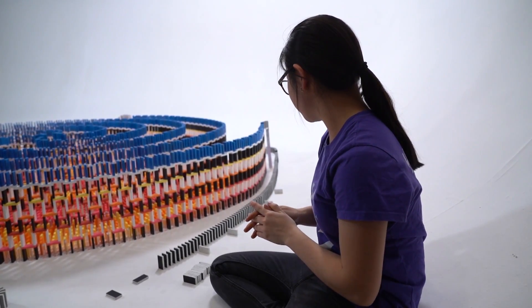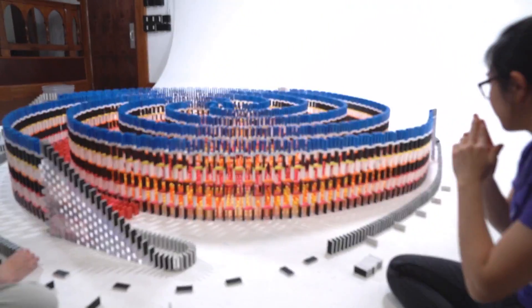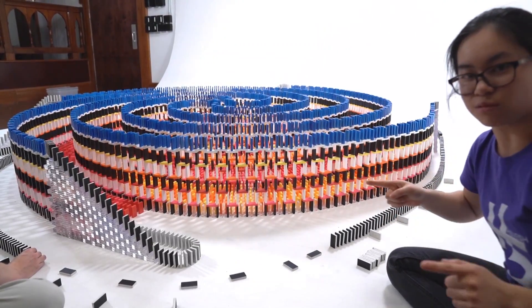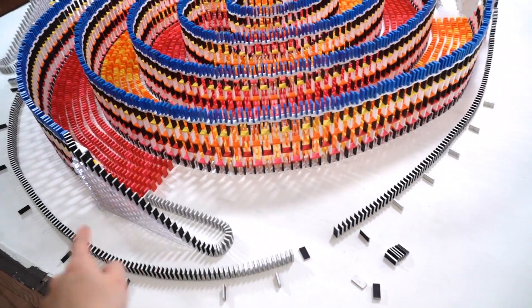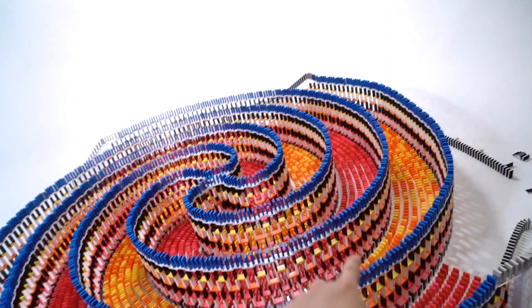We're really close to finishing the spiral. We're doing the connecting lines now and we need to split the domino line into two and time it so that both sides fall at the same time. To do this we've actually counted out how many dominoes. So this is the split point — you go around here and here, which knocks down the yellow, and then the yellow on that side goes around.